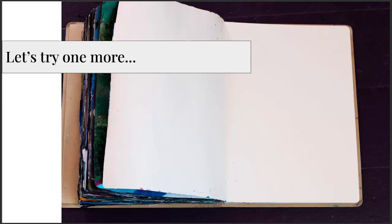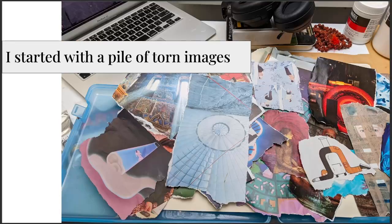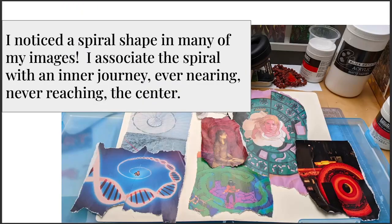I'll do one more — this is one I did in a recent class. I started with a pile of torn images. As I was going through them, I noticed that a lot of the images I had torn out had circles or spirals, just by chance — not because I was specifically looking for them. Once I looked at my pile, I saw so many of the same shape, so I decided to explore the spiral. The spiral for me symbolizes the inner journey — this idea of ever nearing, although never reaching, the center. So I decided I would work with that as a theme.